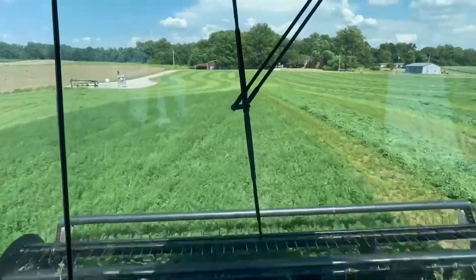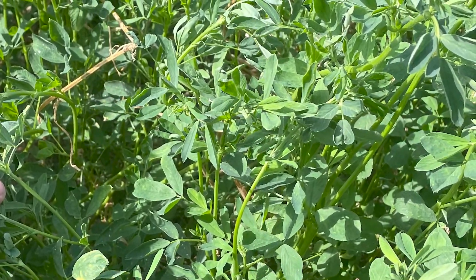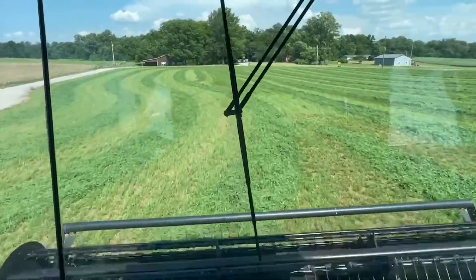Last week, over there east of us, we did 120 acres there and it looked just like this — just freaking nice, dark, green. And I think he said he put fertilizer on that twice.